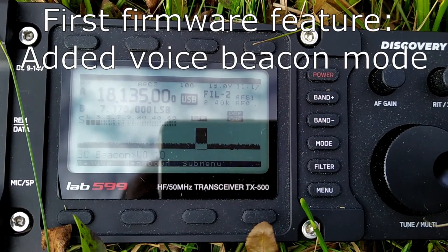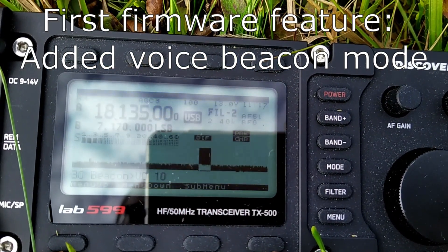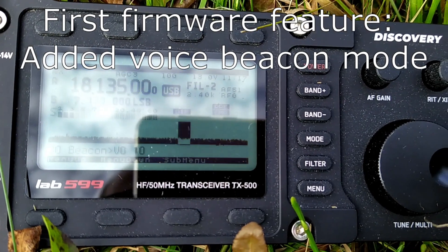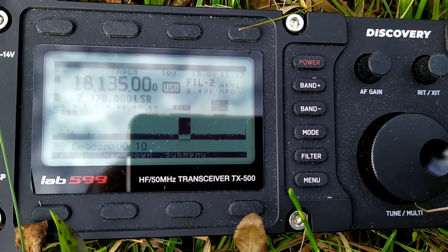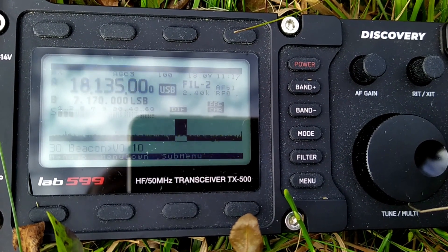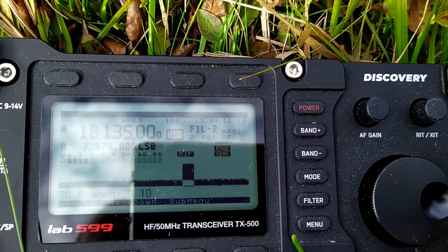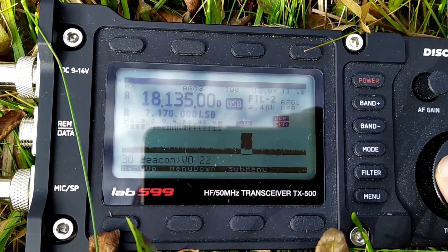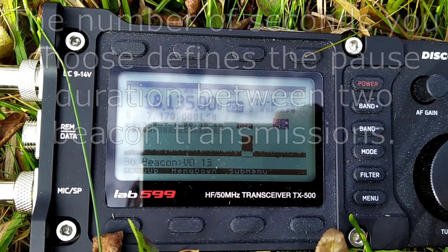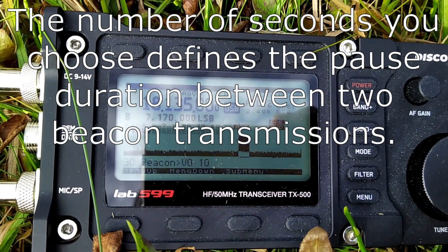The beacon mode can be found in the menu at number 3030. First you will see Beacon CW, and I now switch to Beacon VO, which is the new mode. There you can adjust the number of seconds — I set it now to 10 seconds. It's always a bit difficult to see through the smartphone.